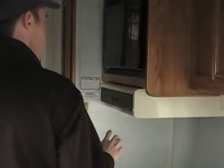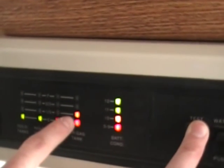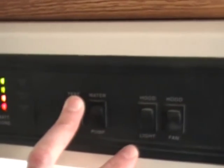Come over here to the microwave. Push to cook, one second — fires right up, lights up, not a problem there. Running the test here: all the holding tanks are empty. It does have a little bit of LP gas in it, and the battery condition is good.